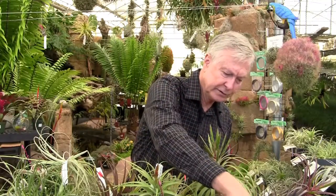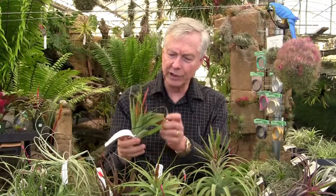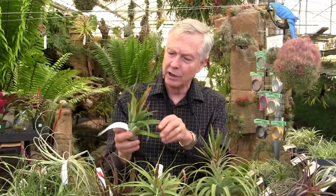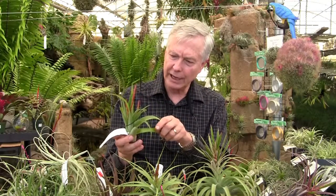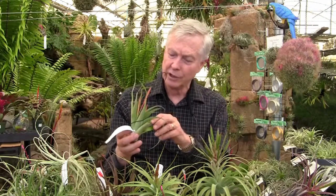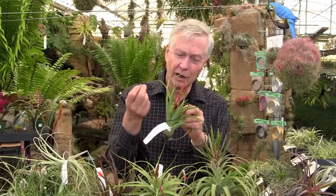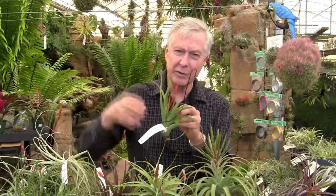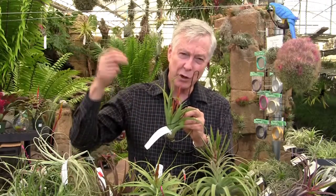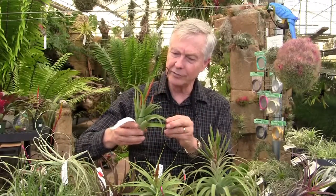And here we have Tillandsia Flabellata — this is the green form; there's also a red form. The leaves on this one are green, and it has multiple spikes that are very tall. You almost would think they're separate inflorescences, but they're not — there's a common rachis at the bottom, and all the spikes are attached to that. They produce the standard purple subgenus Tillandsia flower, like you find on Bulbosa, Medusa, Juncea, and Ionantham. A nice plant.